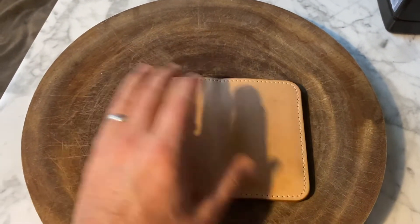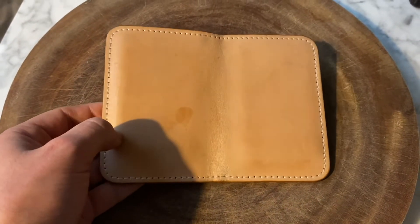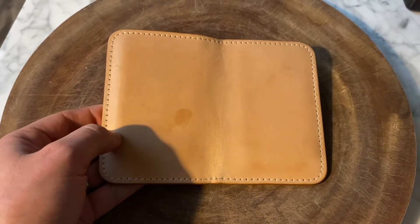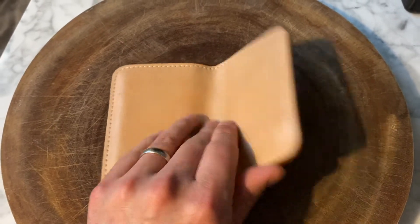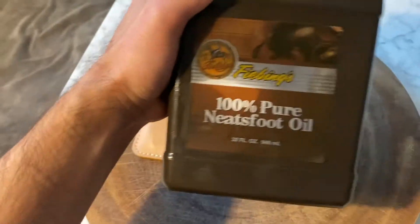So today what I'm going to do is just talk a little bit about my experiences one month in, and then I'm going to clean this bad boy up and get some Neatsfoot oil on it, kind of darken it a little bit more.